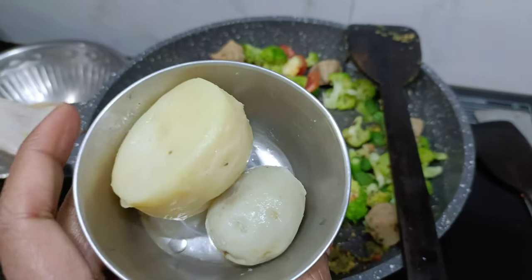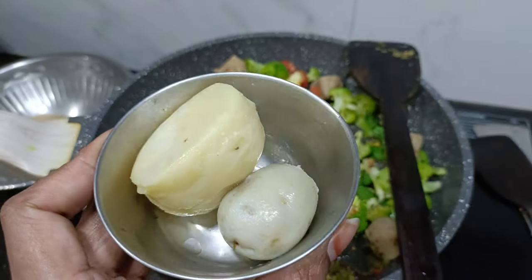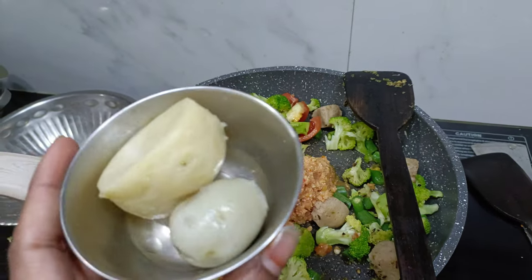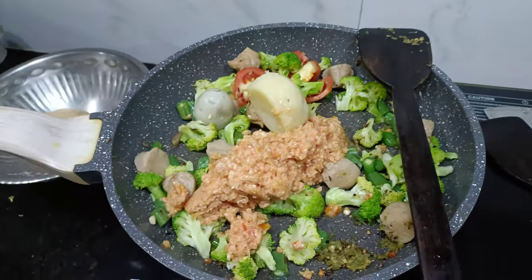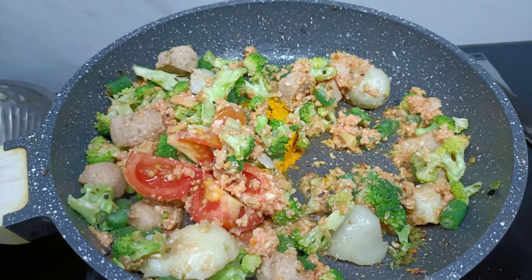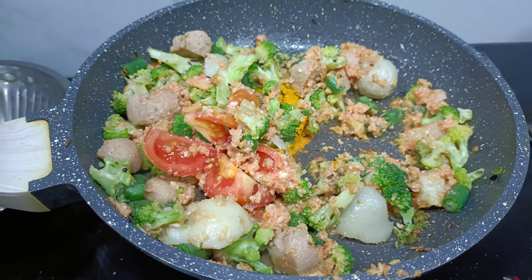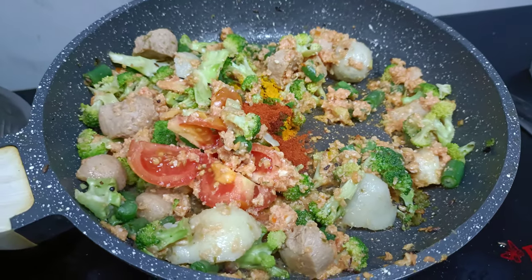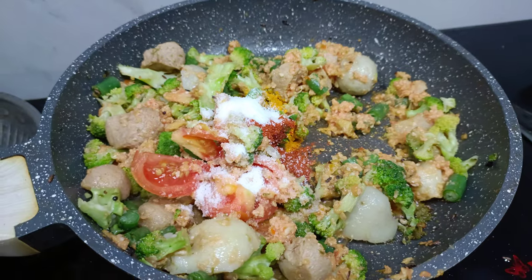Add a little bit of potato to it. Cut the potato at one end of the pan. Rinse the potato. Add a little salt to taste. I am using paste-taste and will add salt to taste.